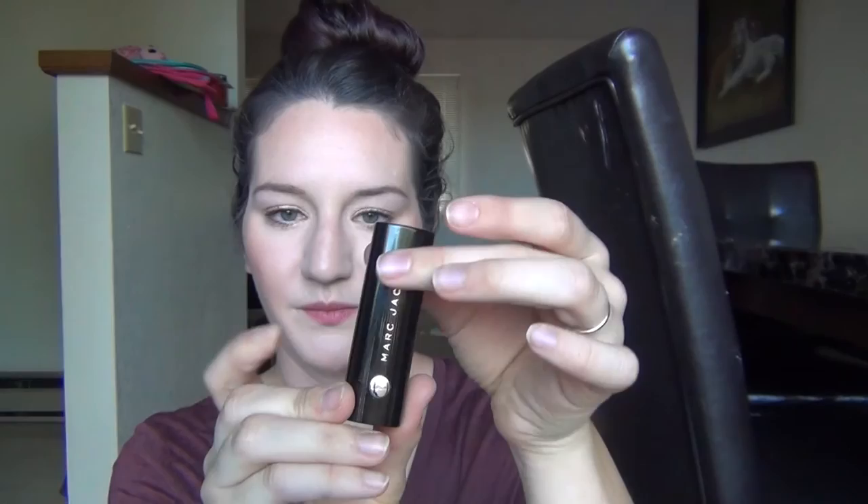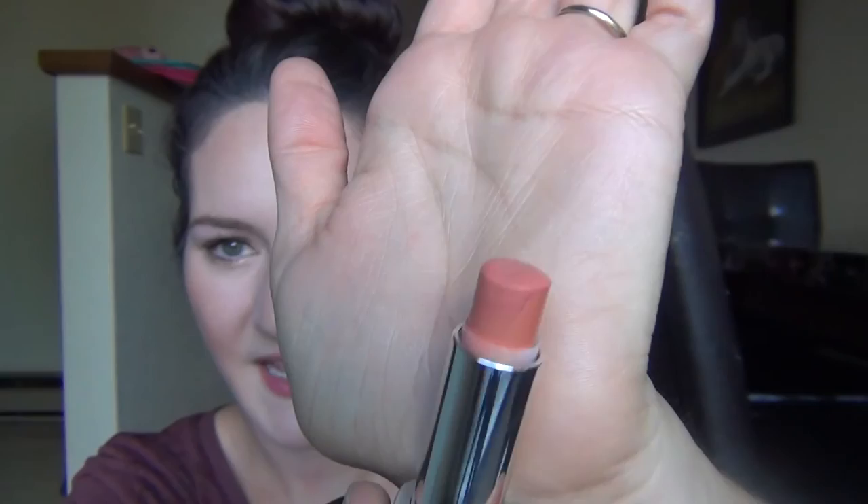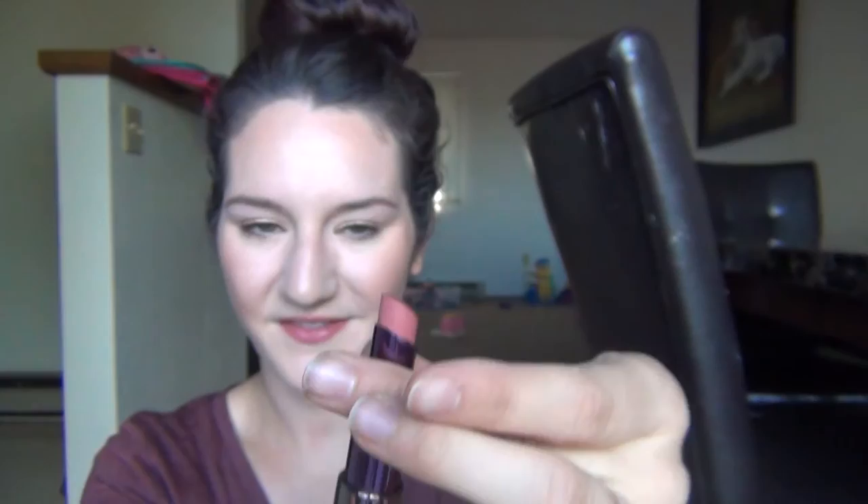My last two are lipsticks. This is the Marc Jacobs lipstick in Dizzy Spell — just beautiful. I have so many of these and I love them. This one's not my very favorite shade but I only have a little bit left. It's like a peachy color — it's really pretty so I'm definitely going to use that up. And then this is the Urban Decay lipstick in the shade Naked. I really like the Urban Decay lipsticks. I don't think I'll repurchase this color because I have a lot of other similar colors, but it is a really really pretty natural pink and there's not too much left in that one.